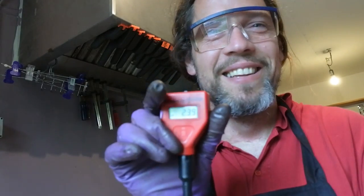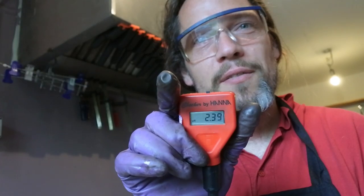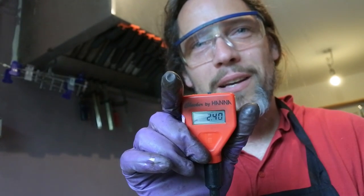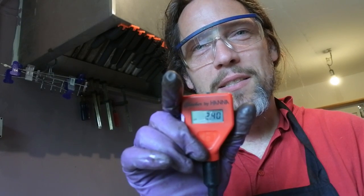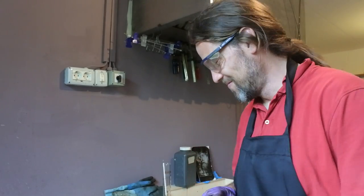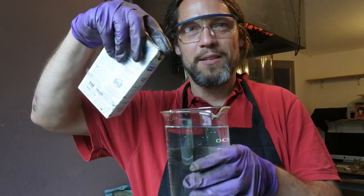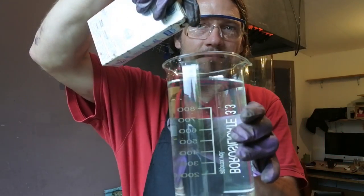I want to warn you not to put too much nitric acid in, because it's really a pain to bring the pH back up — and I just did exactly that. It's fixable: adding ammonium will raise the pH but only for about four days. The only way to permanently raise it is to add baking soda again.